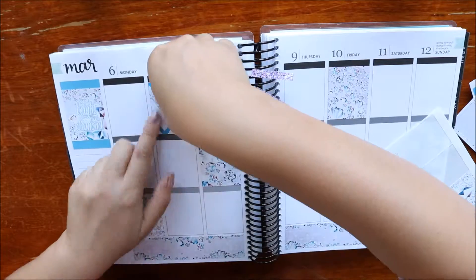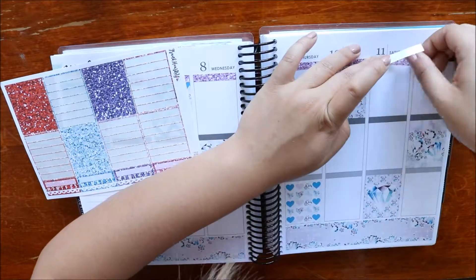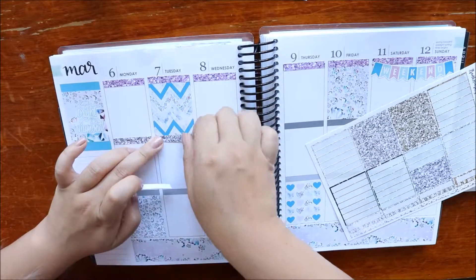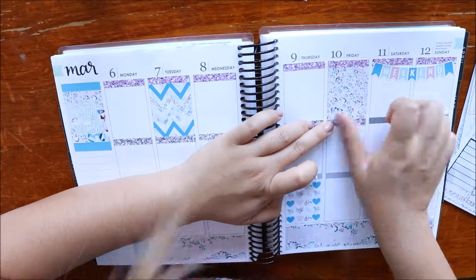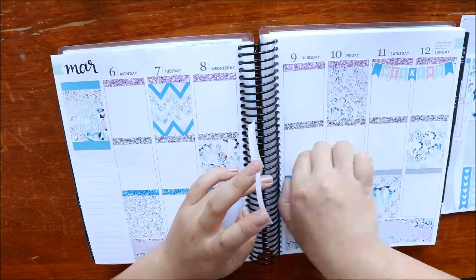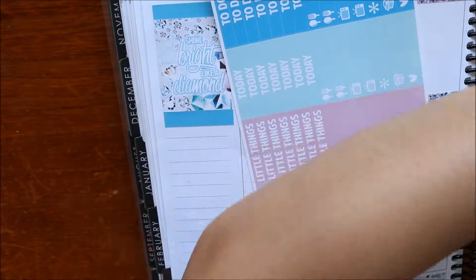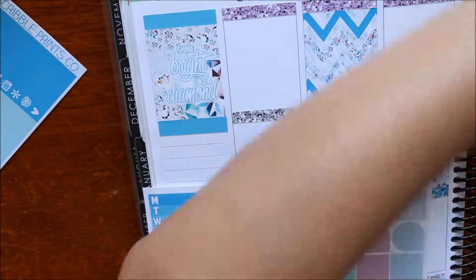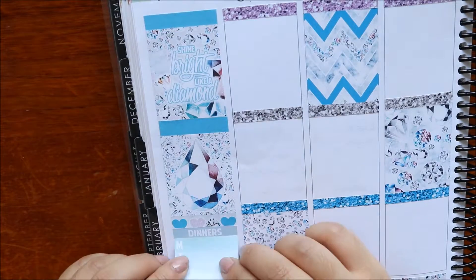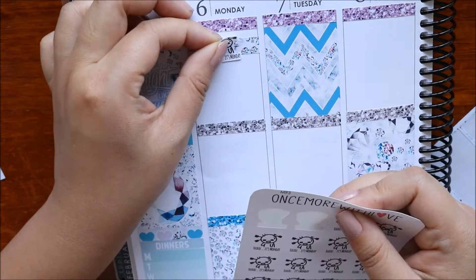That extra washi there just takes up a bit more space which is good for me. Now I've laid down all the full boxes and I'm putting down all my glitter headers and the weekend banner. I apologise in advance — the lighting in this video is not so great; it was changing a lot because I filmed this super early and the sun was coming up and it was cloudy. Also my hair and face come into the frame a lot, so I apologise for that. I've got everything down in the spread and I had an extra full box left so I've added that to the sidebar, and I put down one of the weekly checklists underneath that for my dinners. That's my sidebar complete.